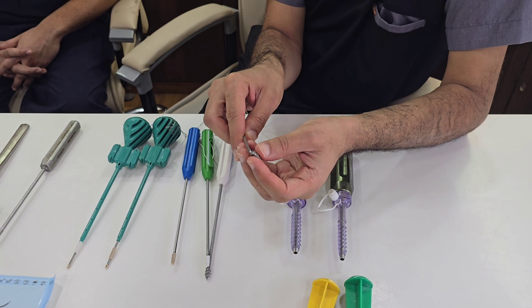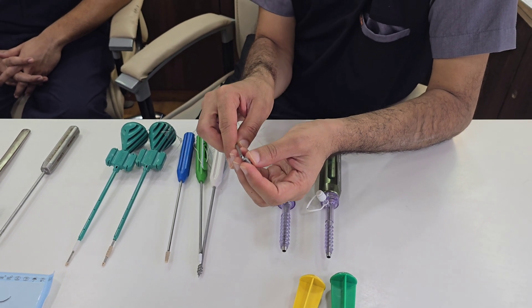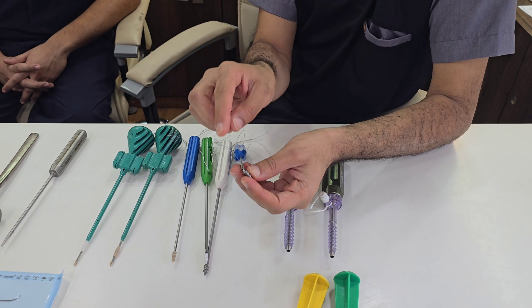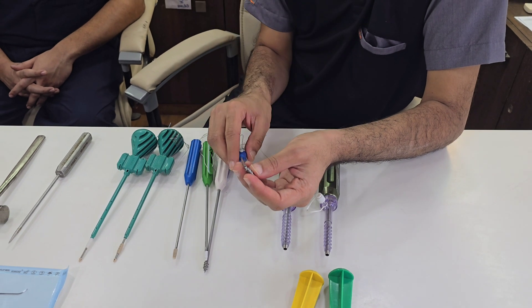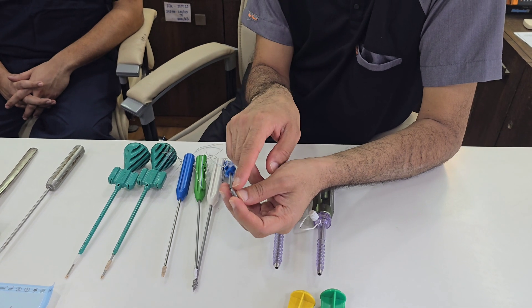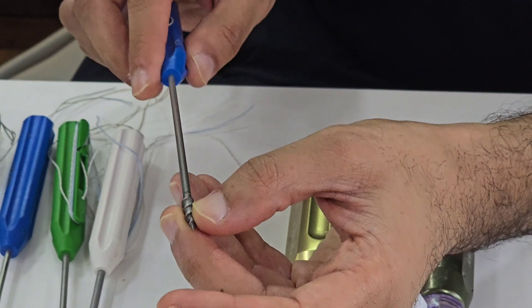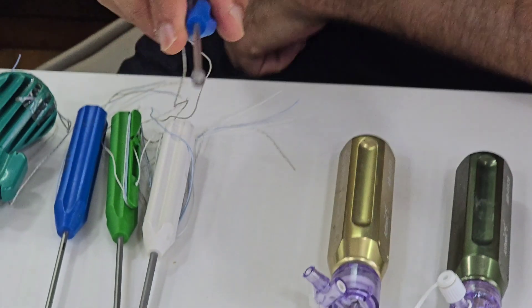This is one of the preferred options if you are using a metal anchor. If you are using a metal anchor, avoid anchors with an eyelet. We strongly recommend anchors without an eyelet, where the wire is coiled up to the base of the anchor. That covers the metallic anchor option.